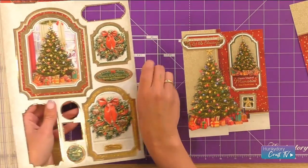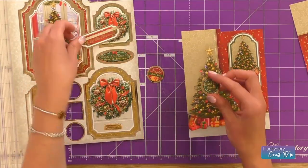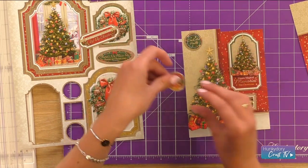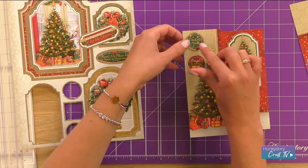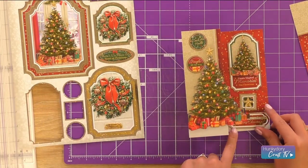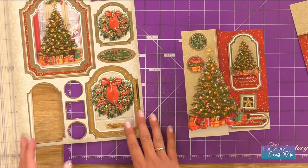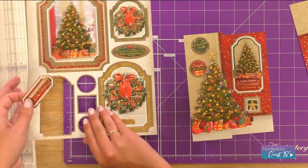I'm also going to try these as well and see what we prefer. We've got 'Deck the Halls' and we've got 'Jingle All the Way.' I think once I'm happy with my layout I can then embellish them, so I am actually going to leave one off because I'm really happy with how it's looking right now.